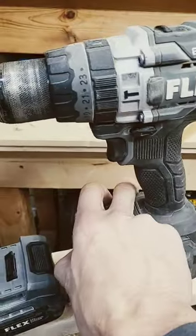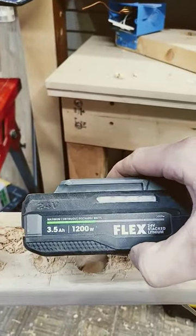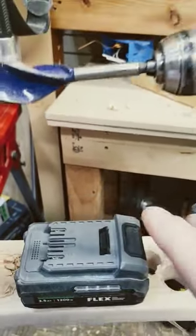That was with a 5.0 amp hour battery that was fully charged. Now I'm going to show you the difference — this is a 3.5 amp hour battery, which should have less power. Let's see the difference.